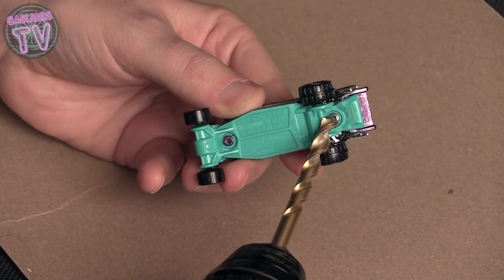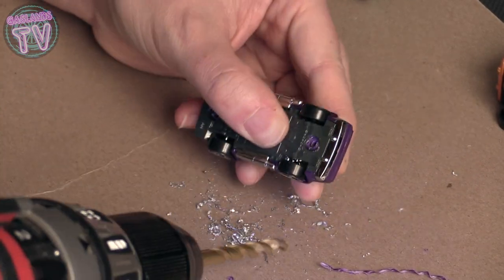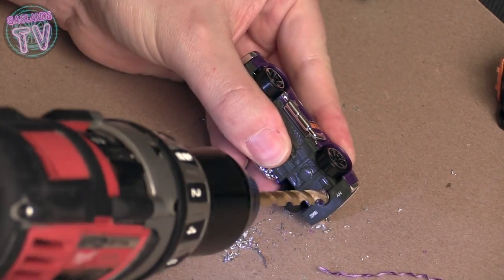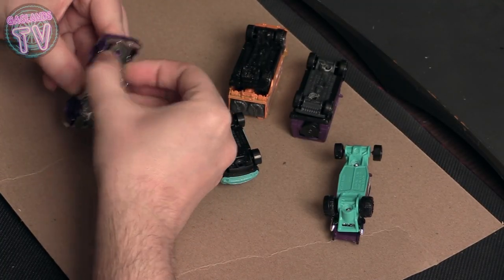We're going to open these Hot Wheels and Matchbox cars, and to do that I'm going to drill out the underneath rivet. It's always good to do this if you're planning on opening up your car. You could primer an entire car without opening these, but doing this gives you a lot of options.